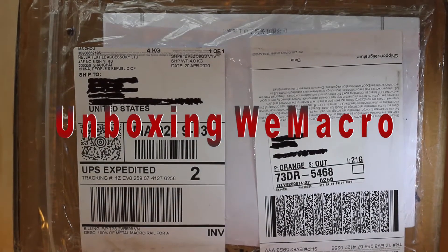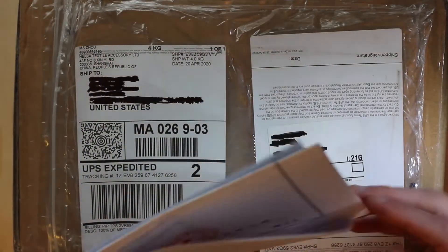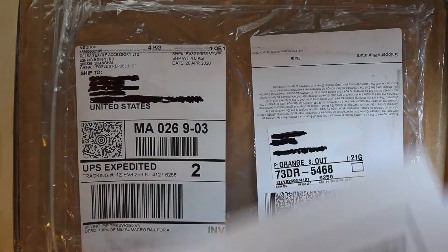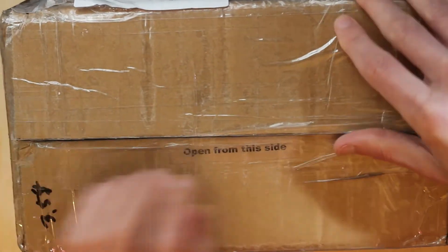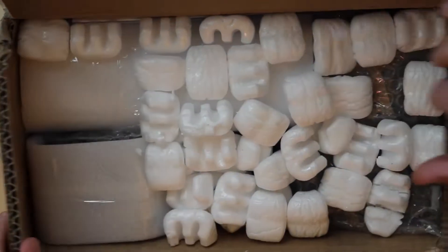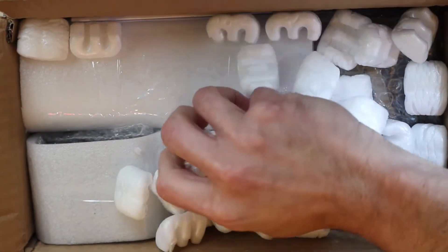Hi, it's Dawson. Been away from YouTube for quite a while, and coming back I'm going to be changing my channel to more of macro photography, astrophotography, and praying mantis care and instruction. With this video we have an unboxing for the WeMacro focus stacking rail — there are only one or two other videos out there, and before I purchased this I really wanted to know a little more.